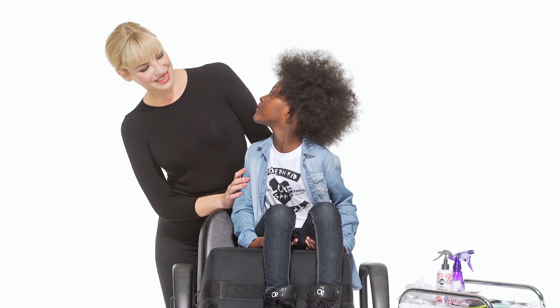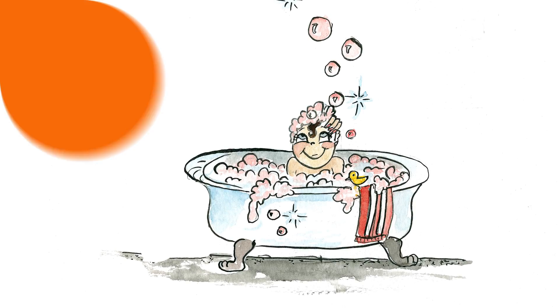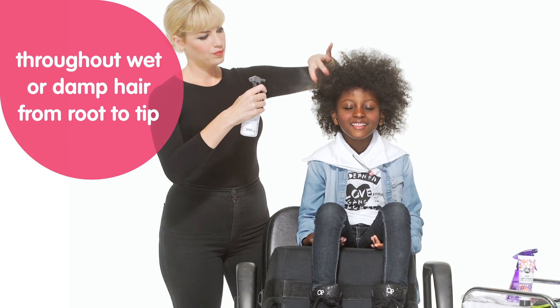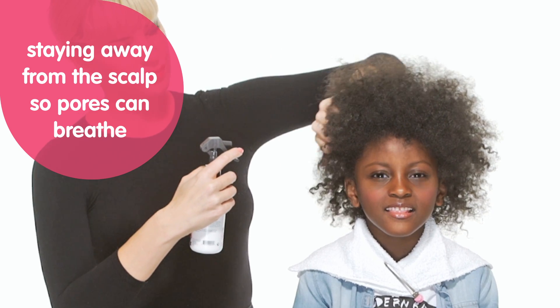To leave or not to leave it in? That's not the question. Curly hair naturally lacks moisture which can make it unmanageable, so it's important to create a moisture foundation post-tub time. Generously spray leave-in conditioner throughout wet or damp hair from root to tip, staying away from the scalp so pores can breathe.